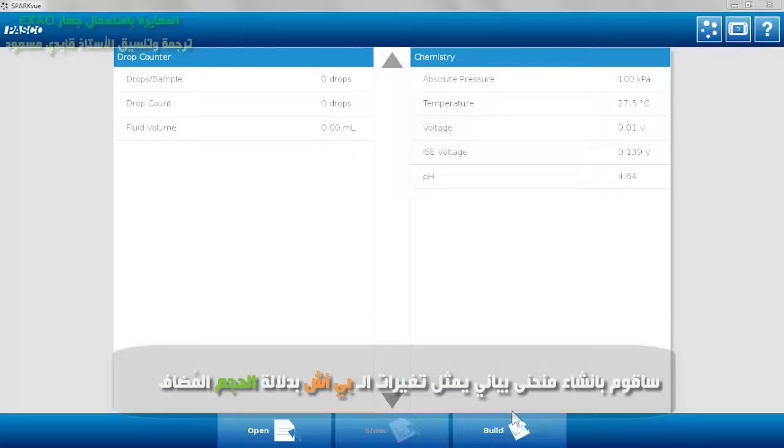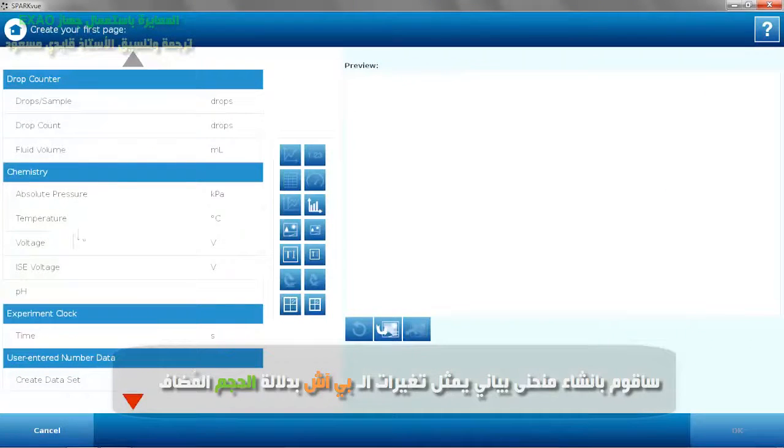I'm going to build a graph — a page of pH vs. fluid volume.